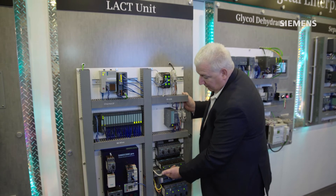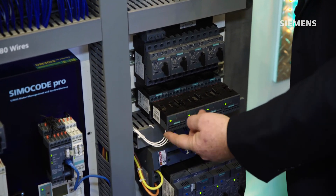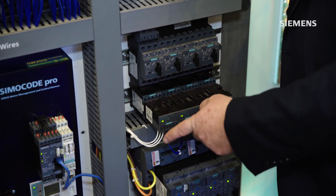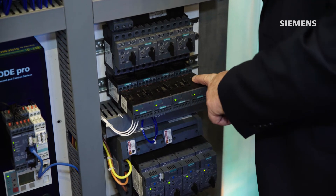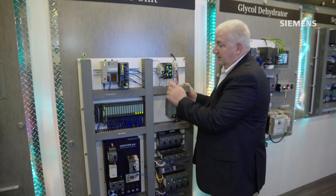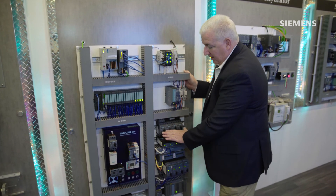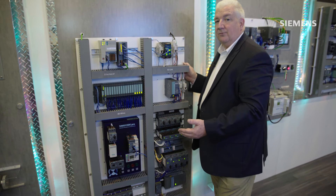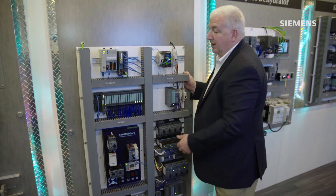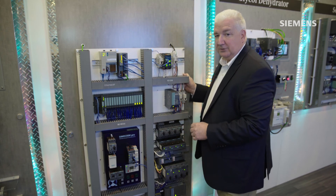Because this one master can handle up to four channels or four IO-Link devices, this group of four starters looks like one device to the master. So I can do four groups of four — or 16 starters — and only require 12 wires (four times three), as opposed to the 80 wires and all the modules on the hardwired design.